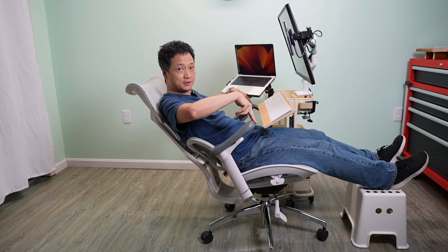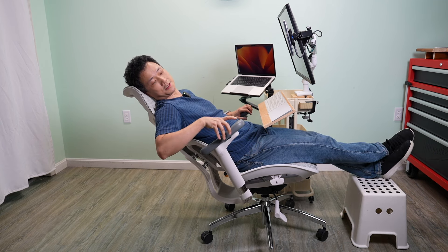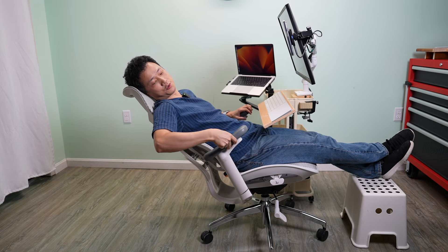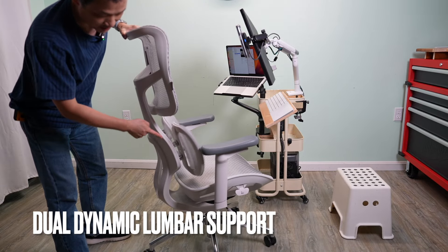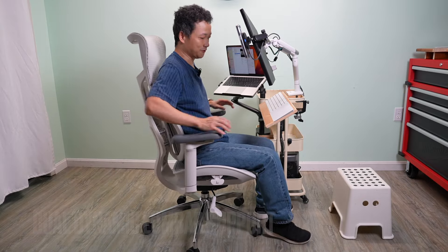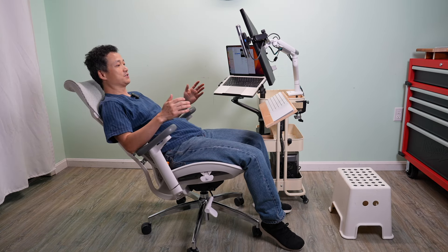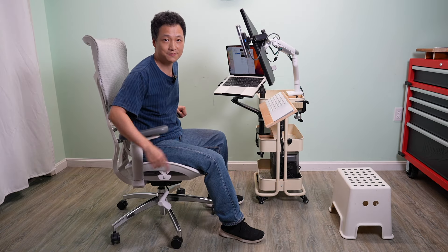The chair also extends and retracts — there's no button to change the height, you simply pull to adjust. Once it reaches the highest point it drops all the way down. The lumbar support design is very interesting: it's spring-loaded, which means it automatically adjusts to the shape of your back and always provides sufficient support no matter the position you're in. Tall people will love this feature.